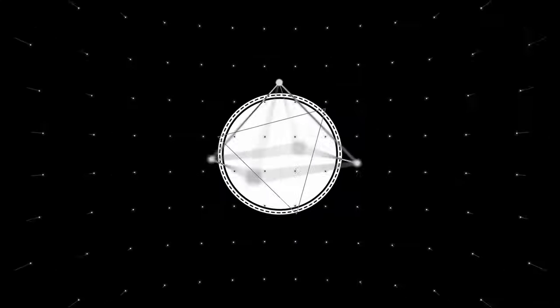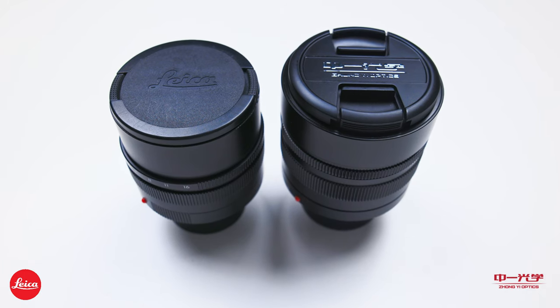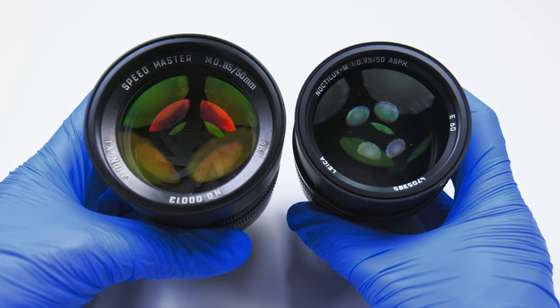What's going on YouTube? Welcome back everyone, this is Lee. Today we'll be talking about the Leica Noctilux 50mm f/0.95 lens versus the Mitakon Zonky 50mm f/0.95 lens. Without further ado, let's begin.